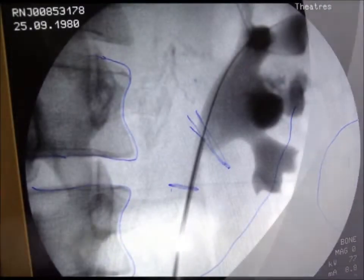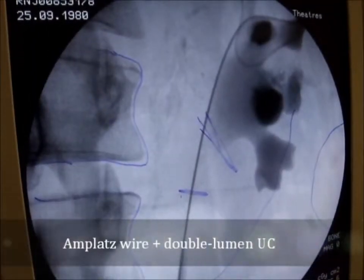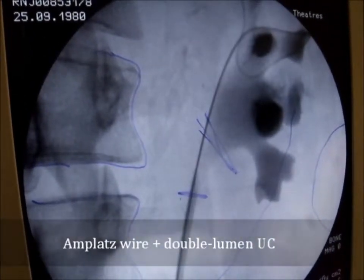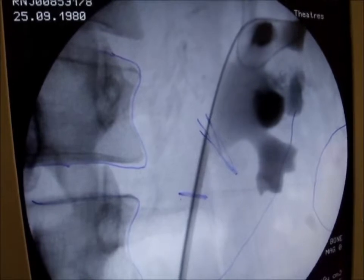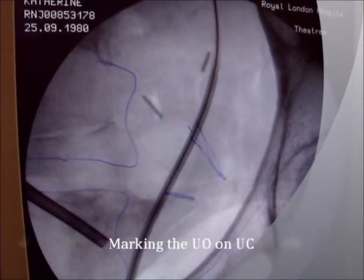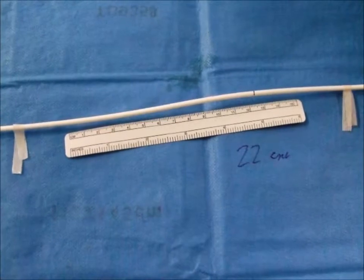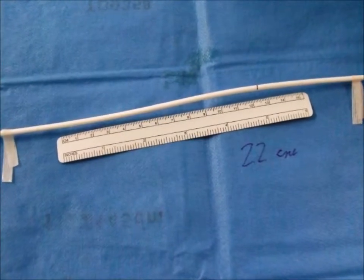The double-lumen ureteric catheter is then placed at the pelvic-ureteric junction and marked with a stereostrip at the urethral external meatus of the patient. It is then retracted to the previously marked ureteric orifice, and the second stereostrip at the urethral meatus marks the distance between the pelvic-ureteric junction and the ureteric orifice.